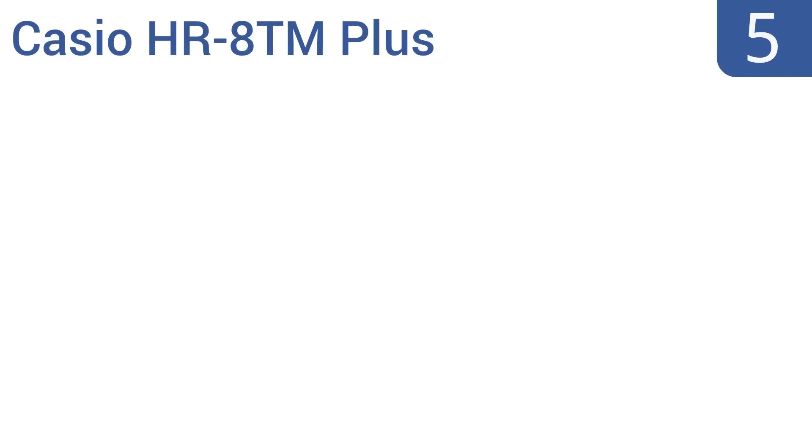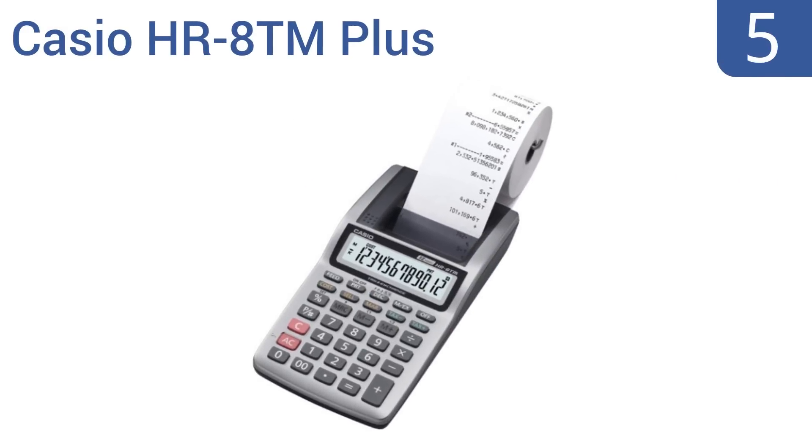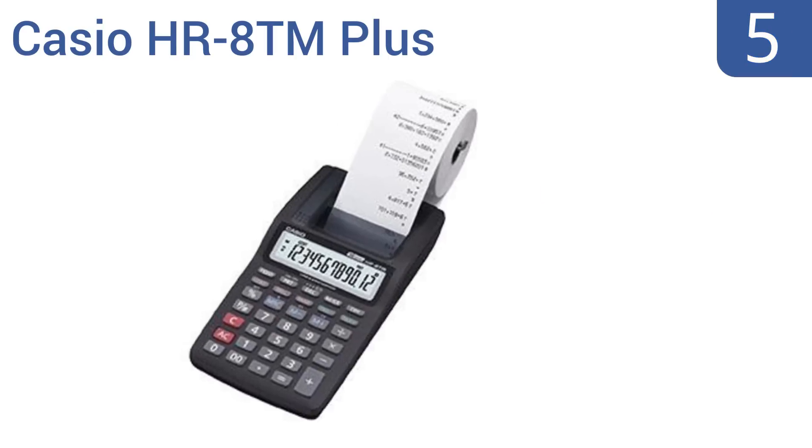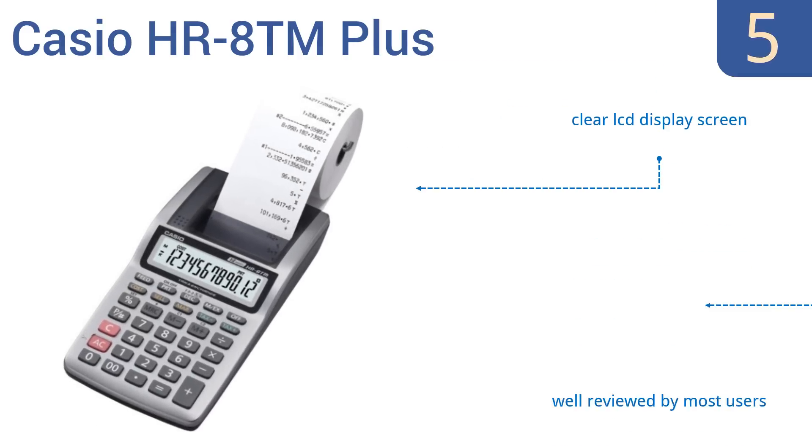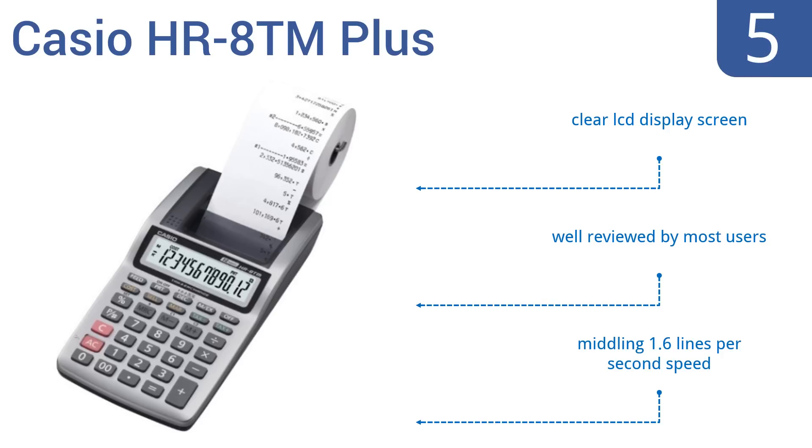At number 5, whether you're creating a simple receipt for bake sale transactions or tracking material delivery figures while out on the job site, the low-cost but reliable Casio HR8TM Plus handheld printing calculator is a fine choice.